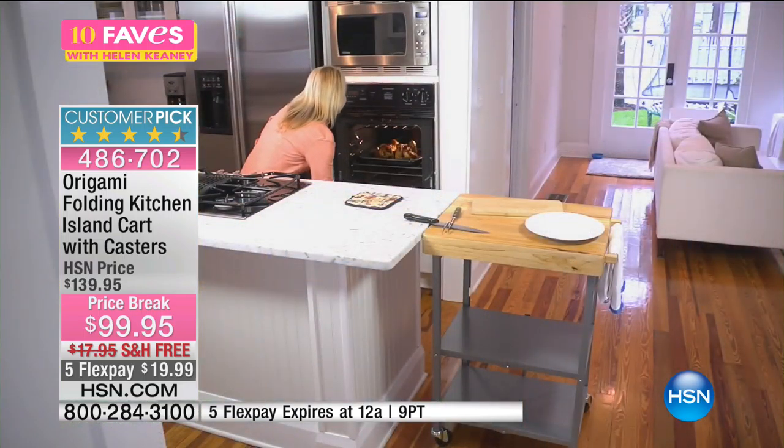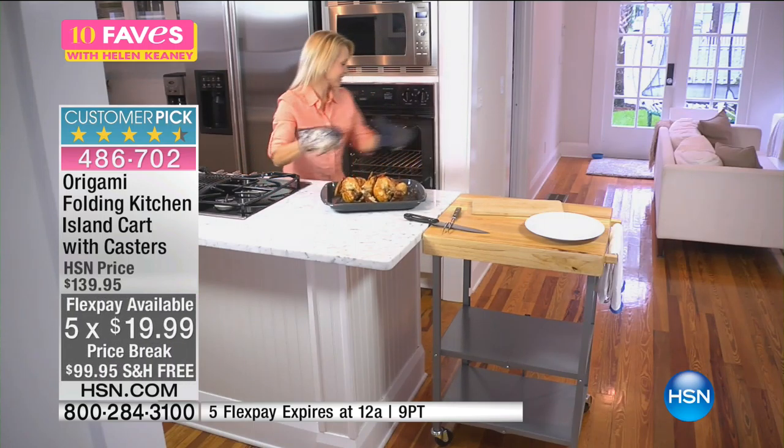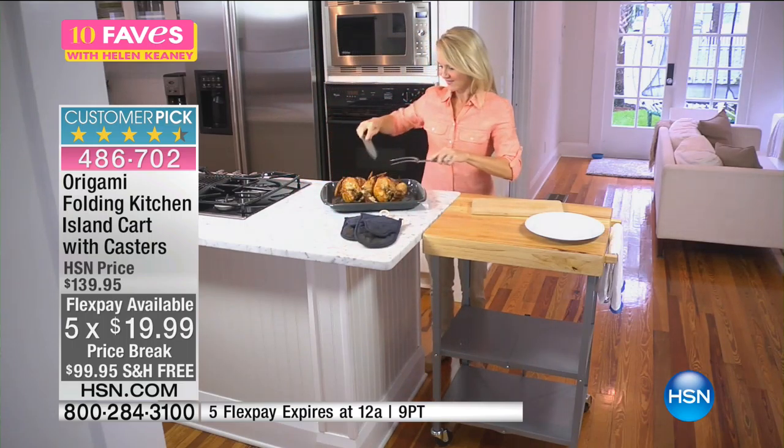We've got a lot of colors. I have a couple out here, but let me tell you about all of them: black, bronze, navy, red, turquoise, and white. Those are the colors available.